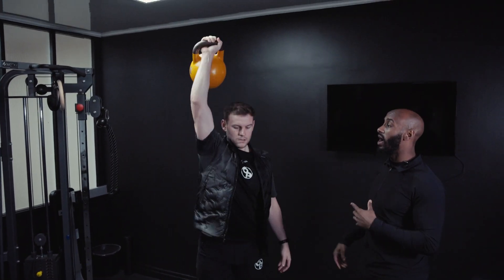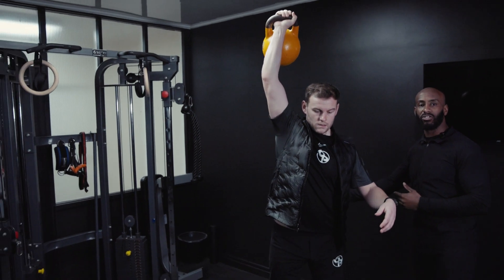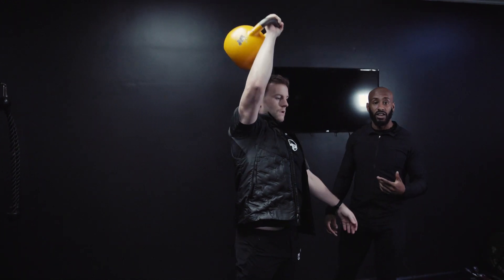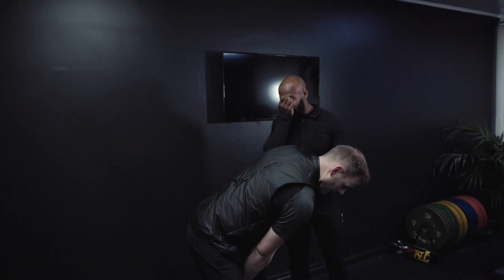Chris is going to show us one or two reps sending it out wide. If he goes out wide, you find it's going to put a lot of pressure on the back and it's going to send you out of your rhythm. As you can see it's pulling him forward — and this is only a 16kg kettlebell, but if we go a lot heavier, you'll find it'll pull him even more.